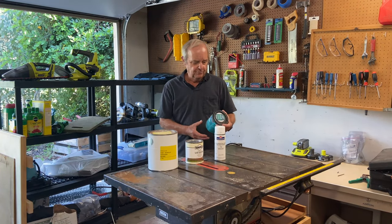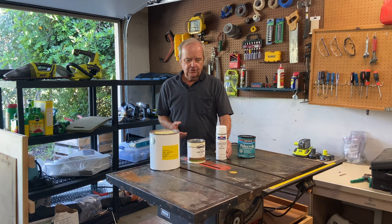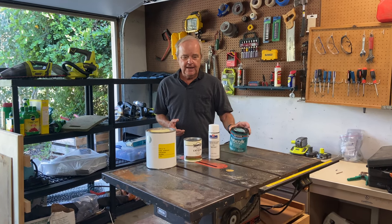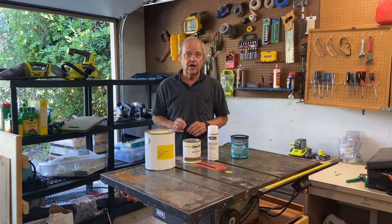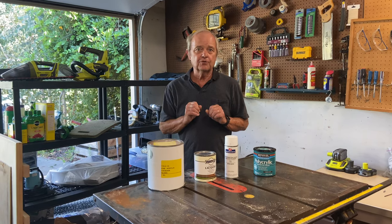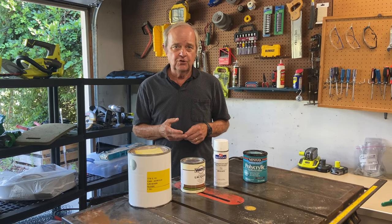You're going to someday be faced with a choice of whether you want to use a polycrylic top coat or whether you want to use a lacquer top coat. The choice is not that difficult in most cases. Polycrylic is water-based and lacquer is lacquer thinner-based. It is a complex chemistry — it's not like paint thinner or something. Lacquer is very toxic in terms of its fumes, so if you're going to use lacquer, you're going to have to take that into account. That's the biggest disadvantage of using lacquer.